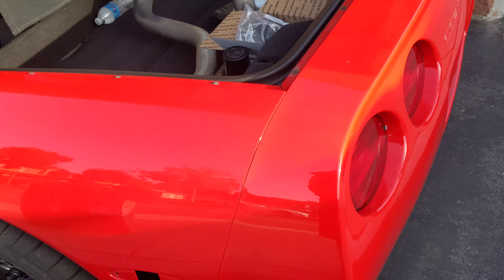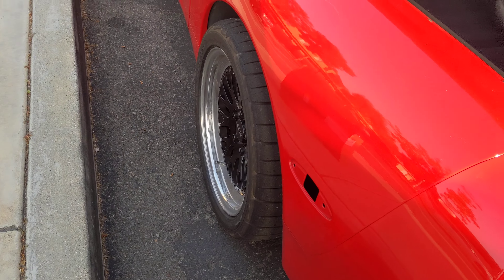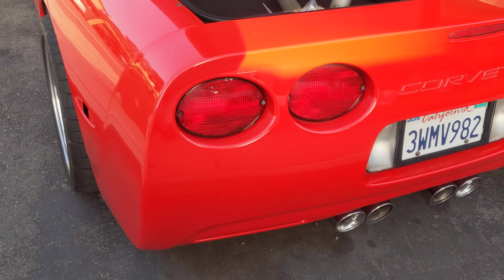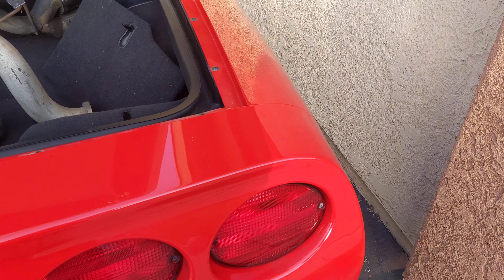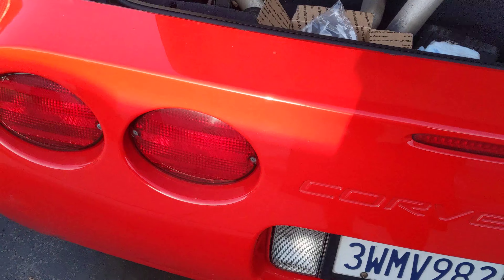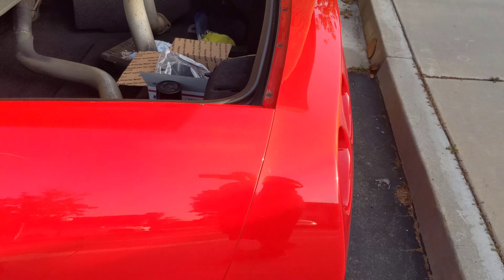We are out here. So it's been a minute. I haven't been doing anything with the Grom except riding it, but I sold the LS Hardbody and got a C5 Corvette, so this is kind of going to be an introduction video. I just got my things in.